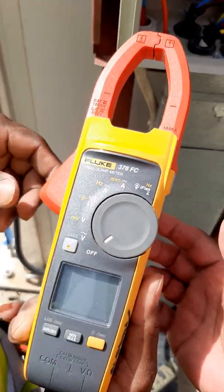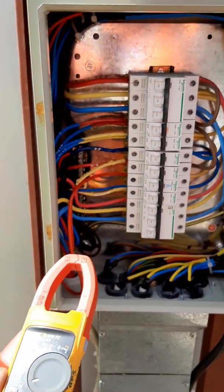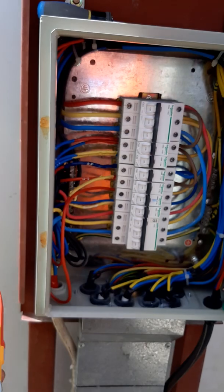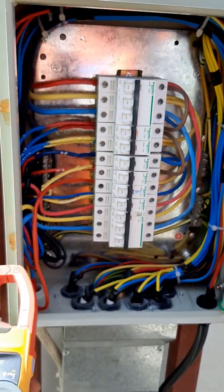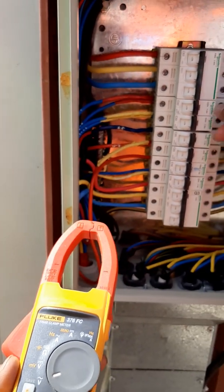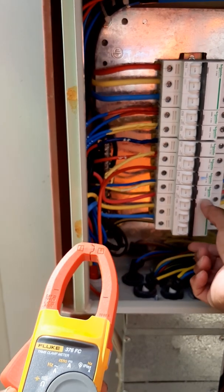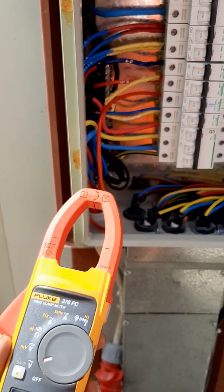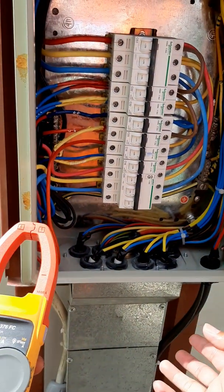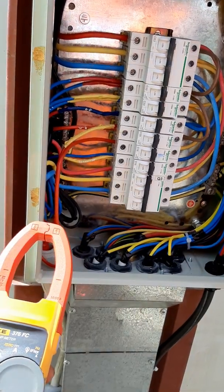We start with the voltage. By the way guys, we have a panel here for testing. The supply comes from our tent with a capacity of 663 amps, made by Schneider. One main and three-phase load for the steel bender machine and the steel cutting machine.